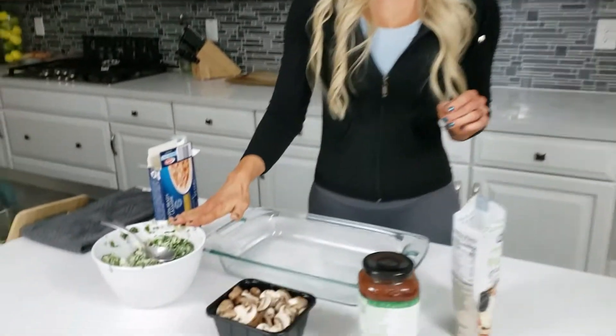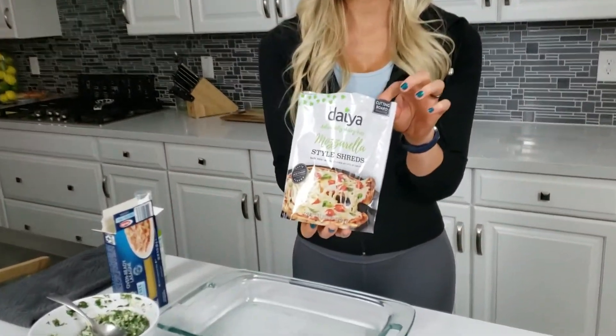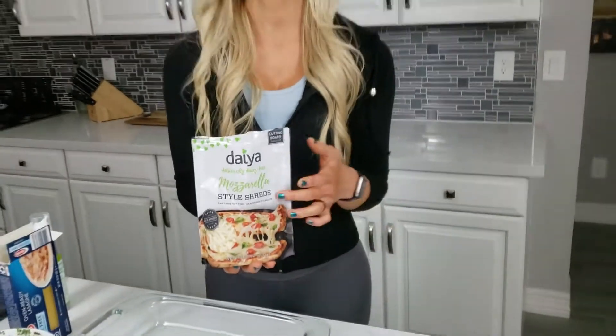Okay, so now that you have your tofu ricotta made, we're going to go ahead and layer the lasagna. This is optional, but you can also add some dairy-free mozzarella cheese — just to give it a cheesier flavor and consistency.